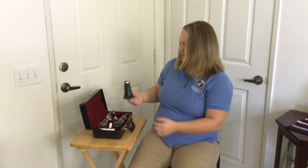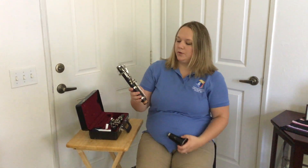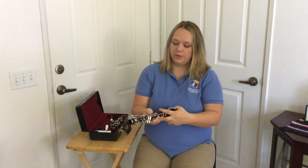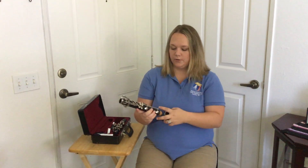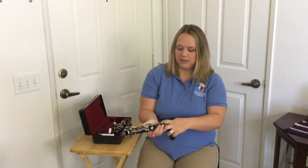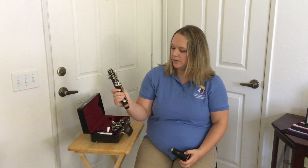Now you're going to grab the bell and the lower joint. When you're holding the lower joint, make sure that you put your palm on this key because it's already closed and try not to grab over the rods. So I put my right hand palm on this key and I put my fingers in between the keys.